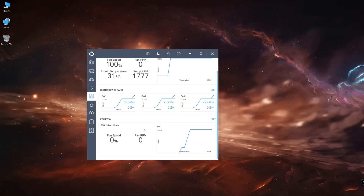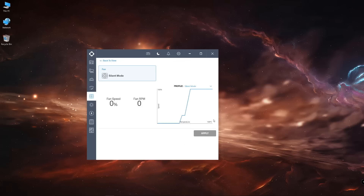The first preset found by default is silent mode, where the fan runs at zero percent up to 40 degrees Celsius, then ramps up according to the curve shown on screen. There's also performance mode, which runs at 38 percent up to 50 degrees Celsius, then blasts from 70 up to 100 percent fan speed until reaching the PSU's maximum capacity. We also have fixed mode, where we can choose a constant fan speed.